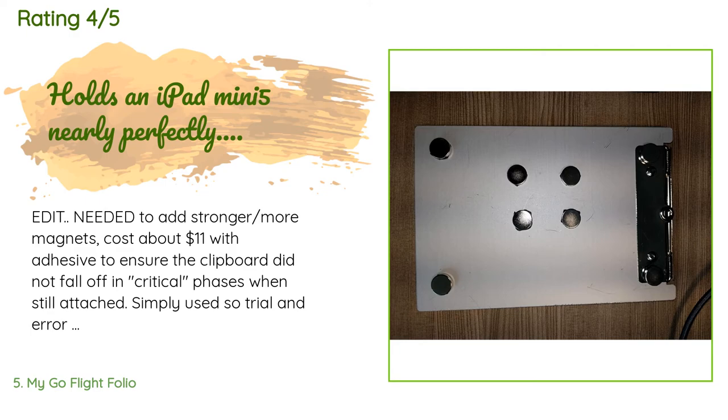A customer said: I needed to add stronger magnets — cost about $11 with adhesive — to ensure the clipboard did not fall off in critical phases when still attached. I used trial and error to determine where the magnets would stick, then attached them to the back of the clipboard with 3M adhesive tape. Turned out great. The magnets now keep it attached in any position, open or closed, inside or outside as the situation dictates. It holds an iPad Mini 5 nearly perfectly. The holder strap is a bit close to the top button but it's still functional, and the knee pad is well sized.